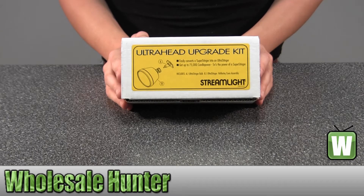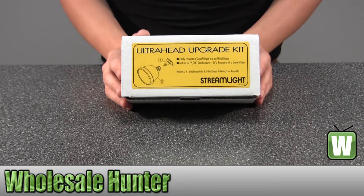Hello, this is an unboxing video for manufacturer number 78003. This is by Streamlight. This is an Ultra Head Upgrade Kit.